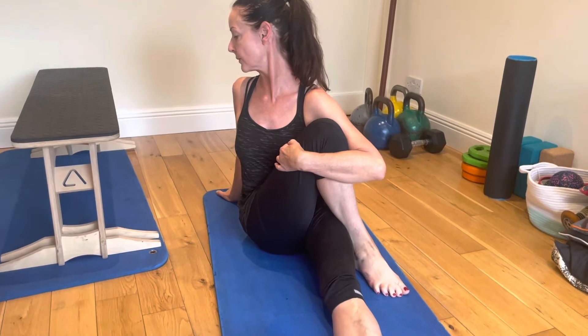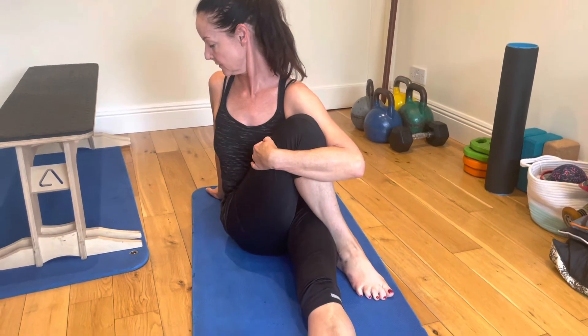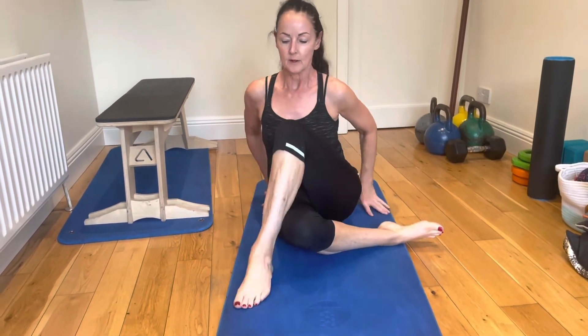Occasionally in this position, you can do some PNF stretching. She's going to push the knee into the arm — that's just contract-relax stretching that communicates with the muscle to try and let go into it a little bit more. You can do those contractions anytime you like, it's very easy.